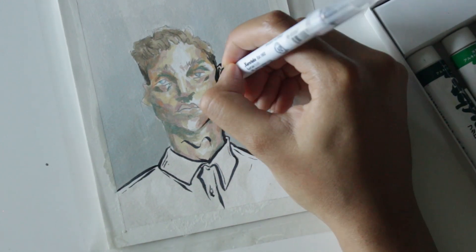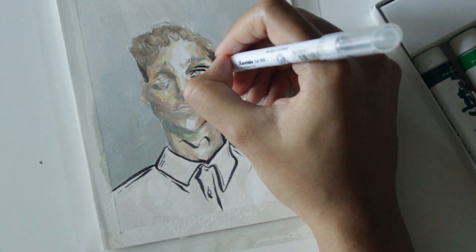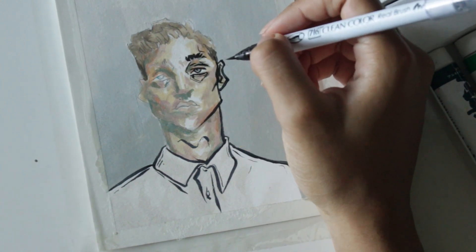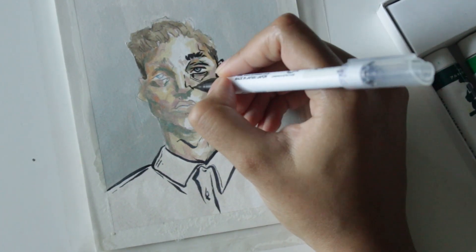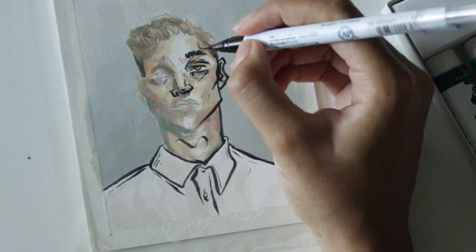I just wanted to use this time to talk about skin tones briefly, since it's a question I get asked a lot, and I don't really have a straight answer for how I do it. Like most of my art, I make it up as I go along — if it works, it works, and if it doesn't, I'll go over it with something else, hence all the layering.